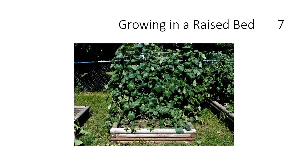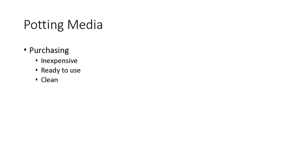For potting media when you start your seeds, I would suggest just purchasing it — it's inexpensive, ready to use, and clean. What I'll do is go to a local nursery and ask what they use to start their vegetables and flowers. They'll always tell you. I always use what the nurseries use and I've never had bad luck with that. Many times it's not exactly like the soil you'd use in a pot — it has different spacing elements in it — but it's not that expensive to purchase.